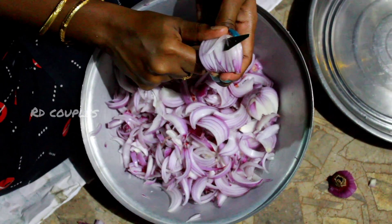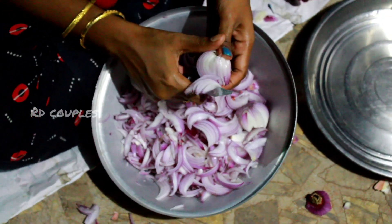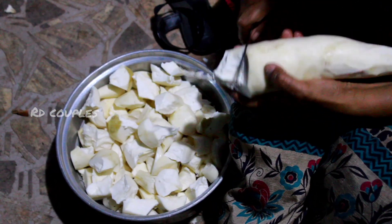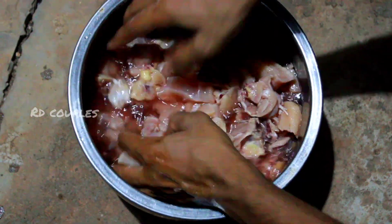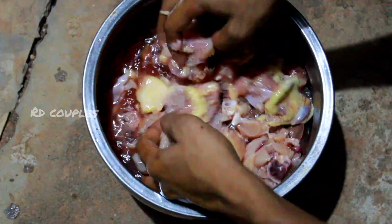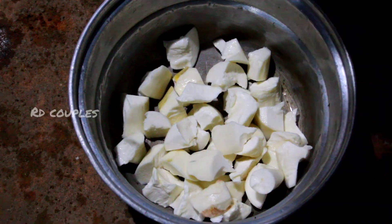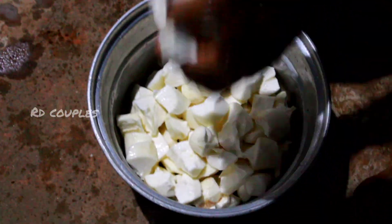First, we will take the chicken. We will cut the chicken and wash the chicken.